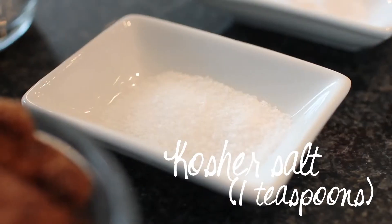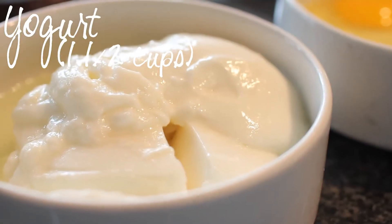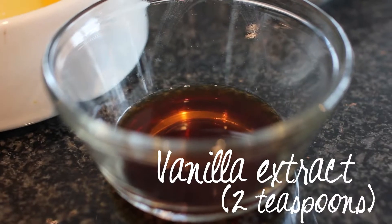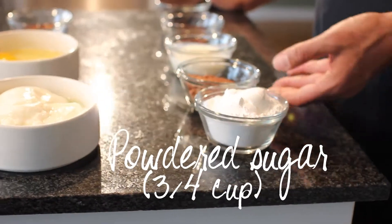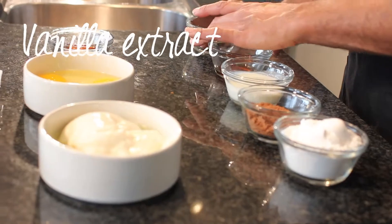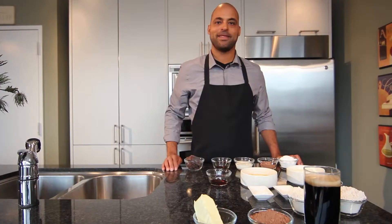Some kosher salt and baking soda to give it a lift. The cake will be moistened with plain yogurt, three eggs, and vanilla extract. And for the frosting, we're using powdered sugar, cocoa powder, buttermilk, and vanilla extract. I'm going to use some chocolate shavings as a garnish. Let's get started.